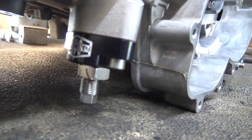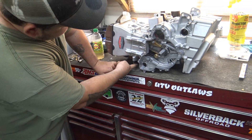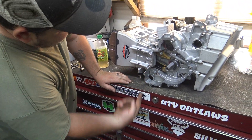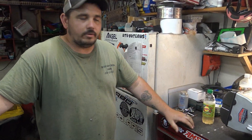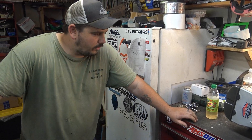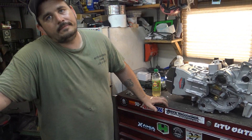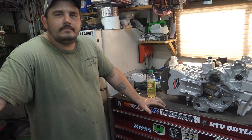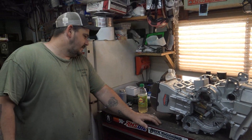These timing chain tensioners are kind of known for failing. The factory ones are spring-assisted with an oil assist, and they just get weak. They can allow slack in your timing chain — that tensioner is pushing on a plastic guide, taking the slack out of your timing chain. If it goes bad, you get slack, you can jump time, and you're going to start messing things up. That's a common known problem, so it's nice peace of mind to have. Honestly, we probably should have done those years ago, but why not start today.